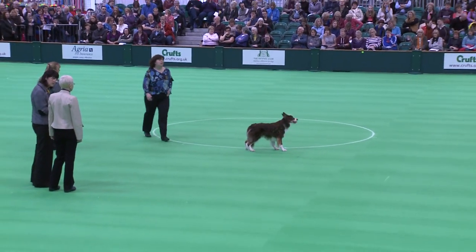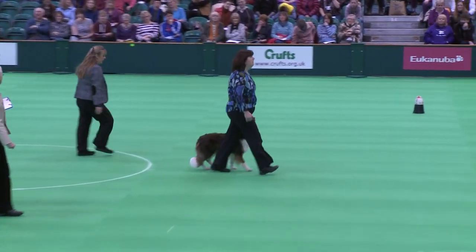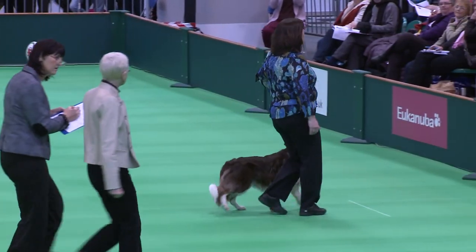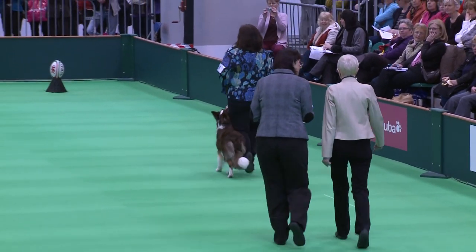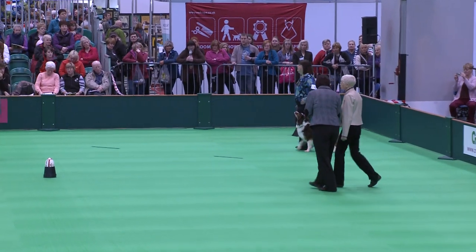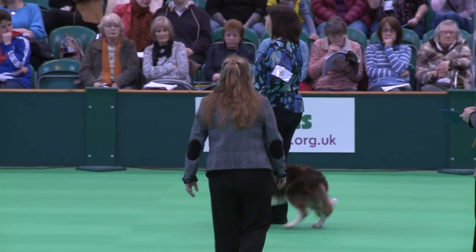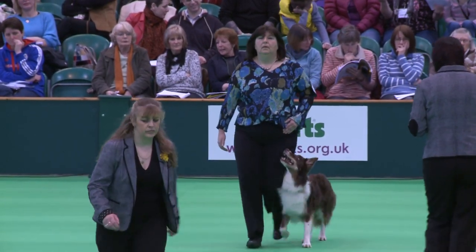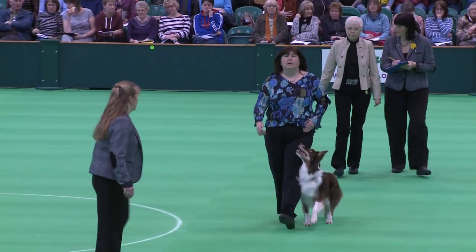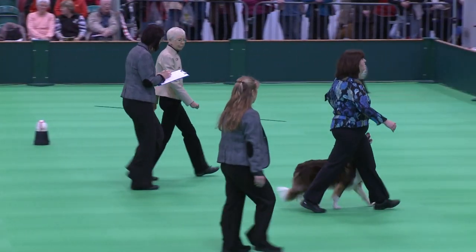Pick up your dog, right turn, left turn, left turn. About turn, right turn. Left turn, left turn.